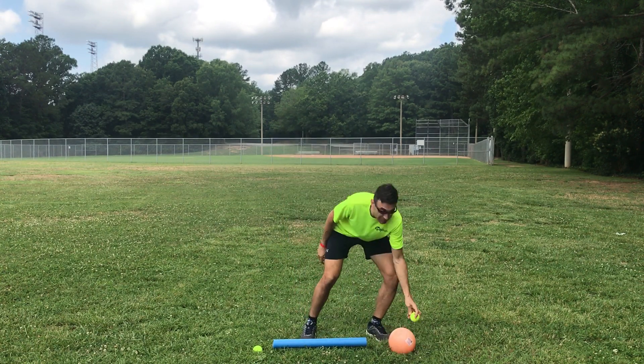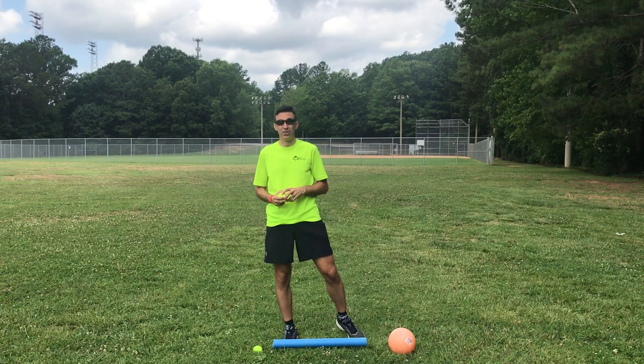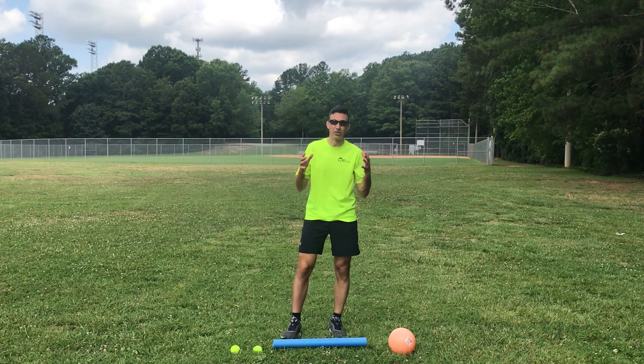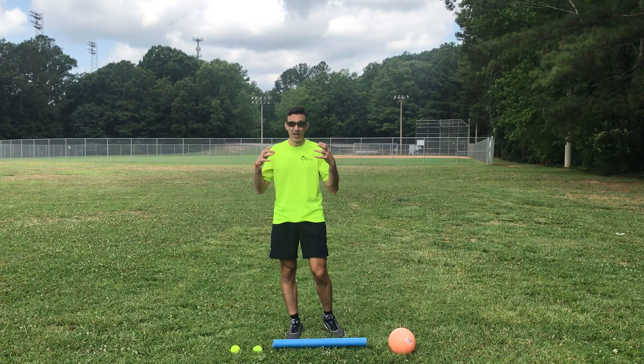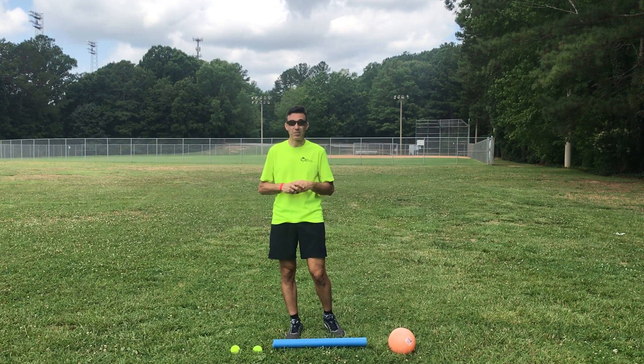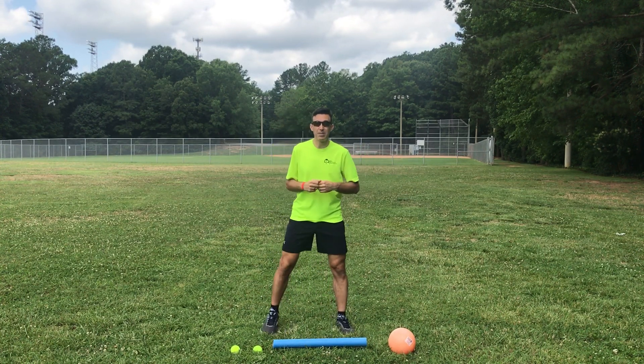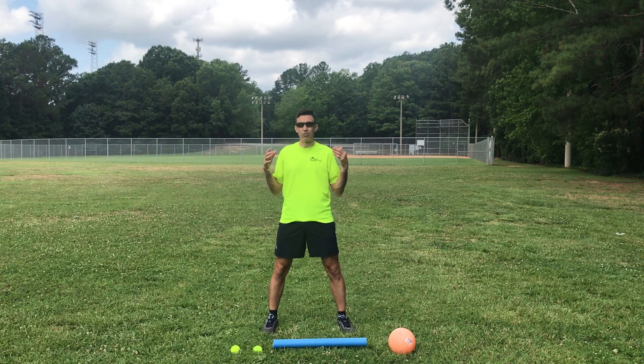I'm also going to be using some tennis balls for some of our skills. We're going to work through three different segments. The most important thing about volleyball that I've always learned — especially working with our girls in our volleyball leagues at Optimus Community Center — is about learning positioning in volleyball.